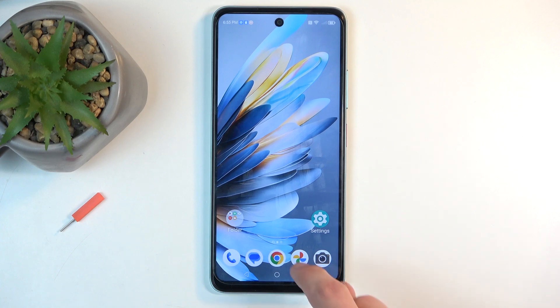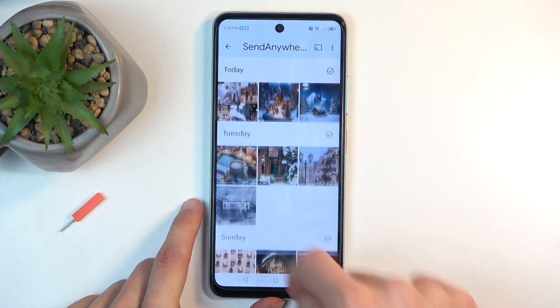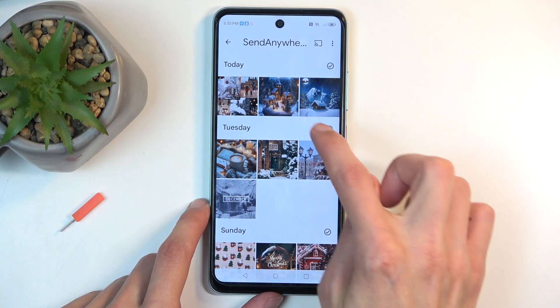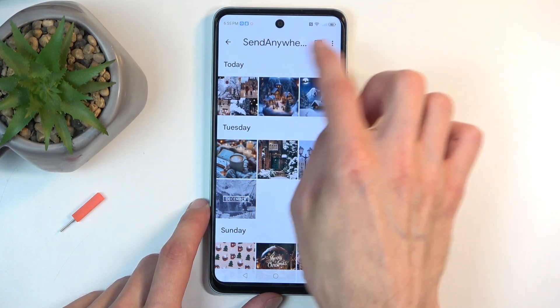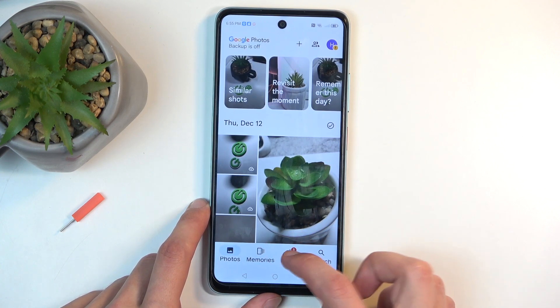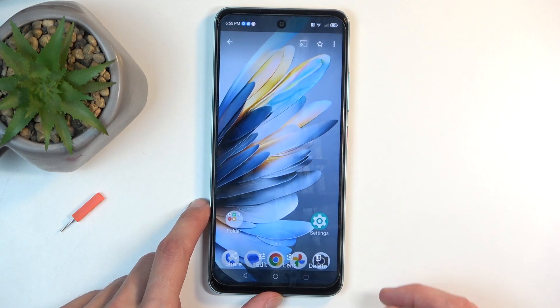Once it disappears, you can find your screenshot in your photos application. I was in the wrong album, so go back. If we go into library, you have a screenshot album, and here is the screenshot that I have captured.